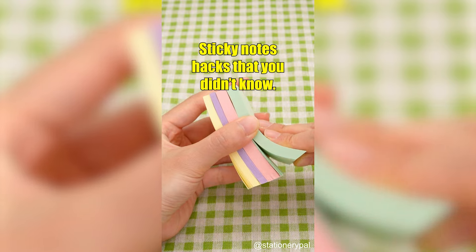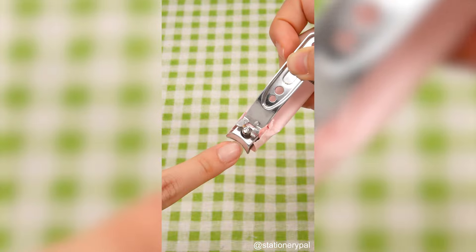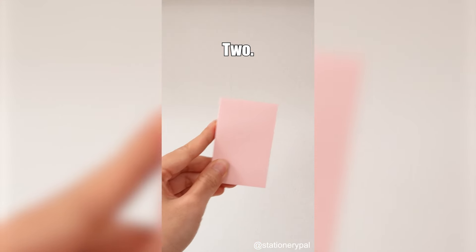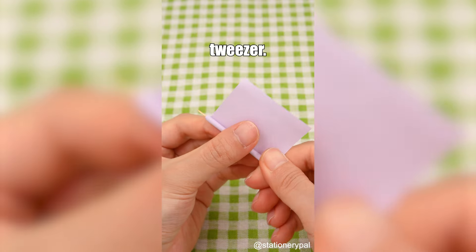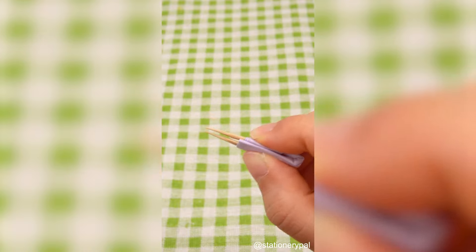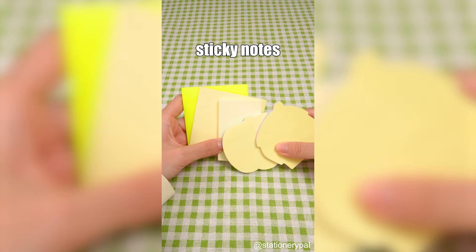Sticky Notes Hacks That You Didn't Know: 1. Use it to collect fingernails. 2. Cover the hidden camera in a hotel room. 3. Create a simple tweezer. Do you know why original sticky notes are yellow?